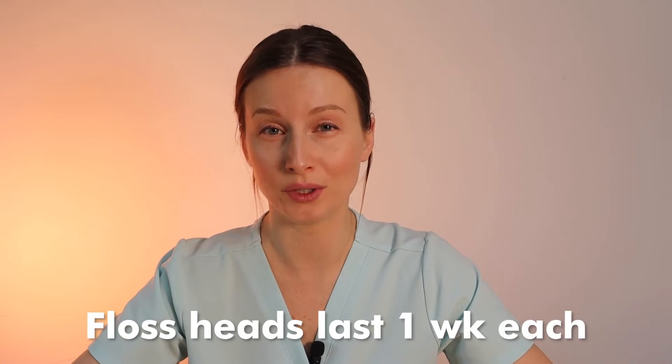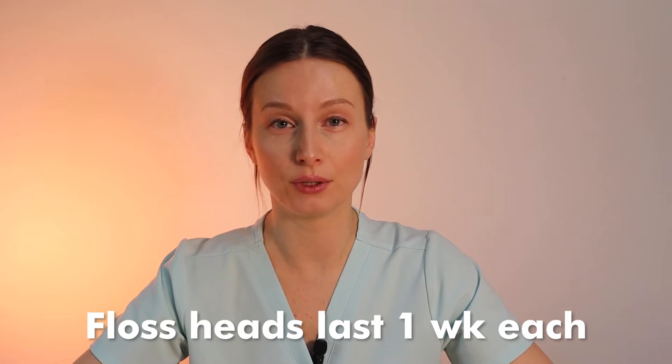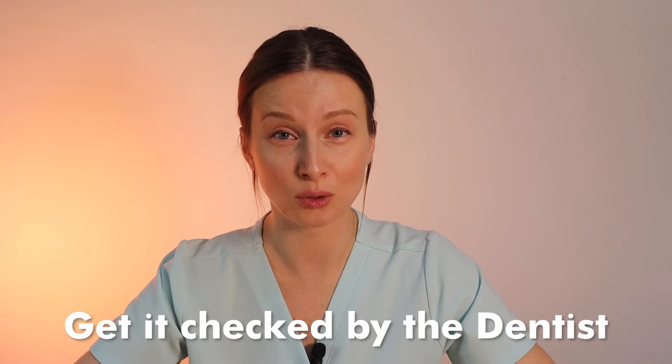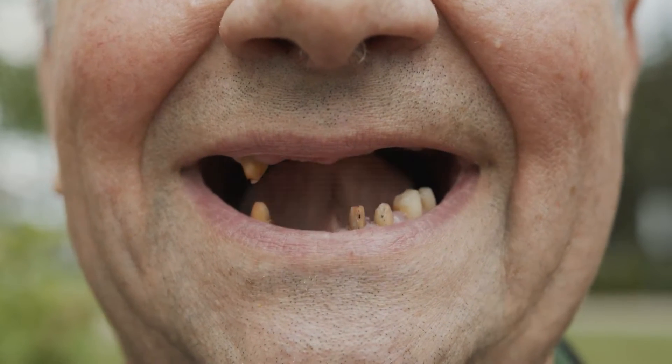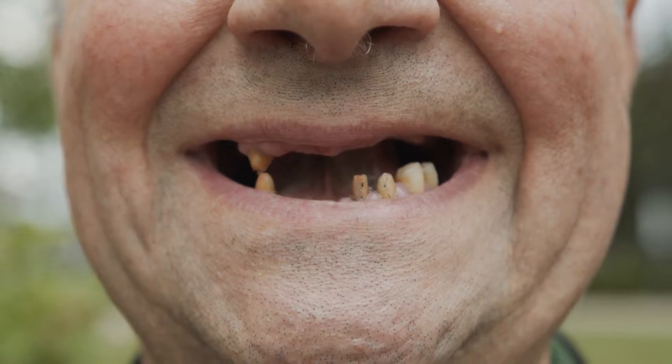The floss heads last about one week. I did read in some reviews that people with fillings or tight teeth sometimes had the floss shred, so it wouldn't last a week. But if your fillings or crowns are snagging floss, that's worth getting checked by a dentist — it's not normal, and it can be a bacteria and food trap that causes cavities or periodontal disease.